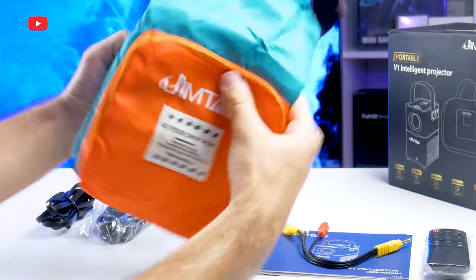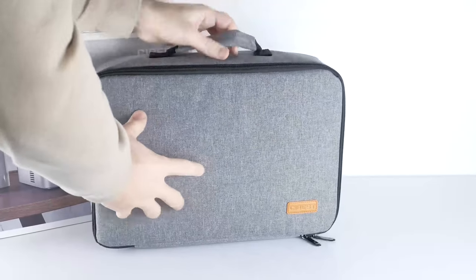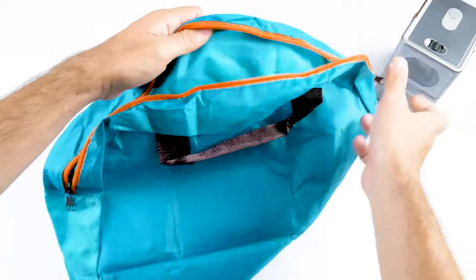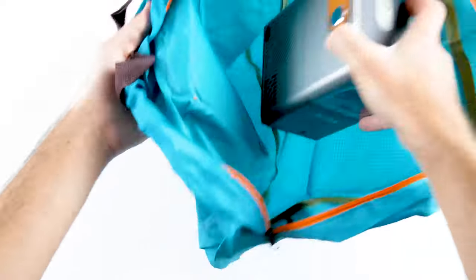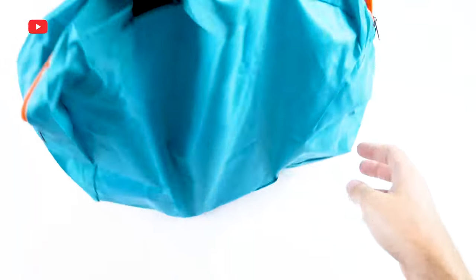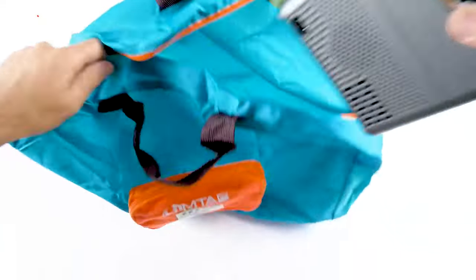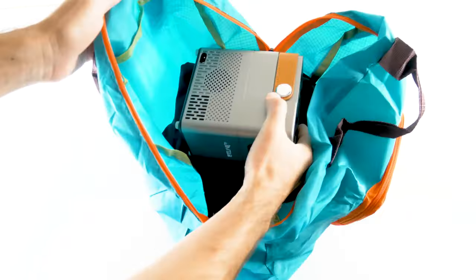The handbag looks very unusual. We have already tested some projectors that came with bags before, but the Gymtab handbag is very different. First, it is much bigger than other bags. It is also very thin, so I am not sure it can protect the projector during transport. This handbag is probably not only for the projector, but also for your personal belongings, such as t-shirts, trousers, jumpers, and so on.